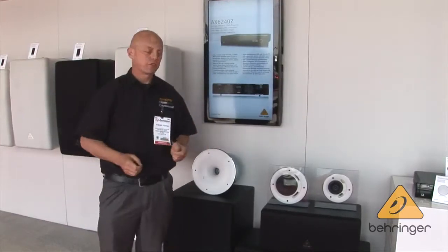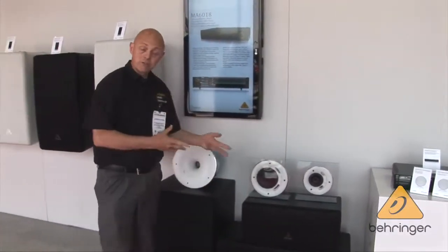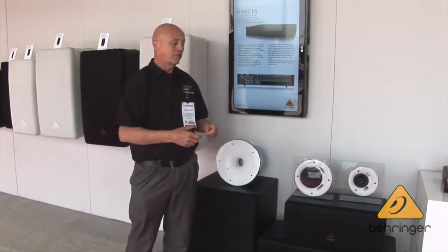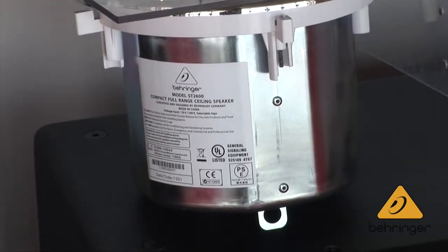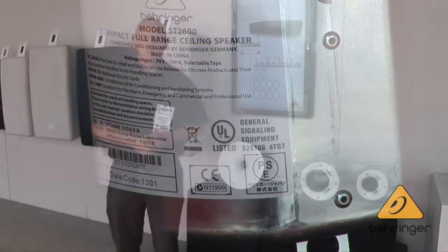But there are some major differences in the Eurocom loudspeakers that contribute to exceptional performance, and also for applications like here in Las Vegas and certain other parts of the country where UL listing is imperative. Where UL listing for use in air handling spaces is required under UL2043, all of our ceiling loudspeakers conform to that — actually rated by UL. You'll see the UL sticker directly on the product.